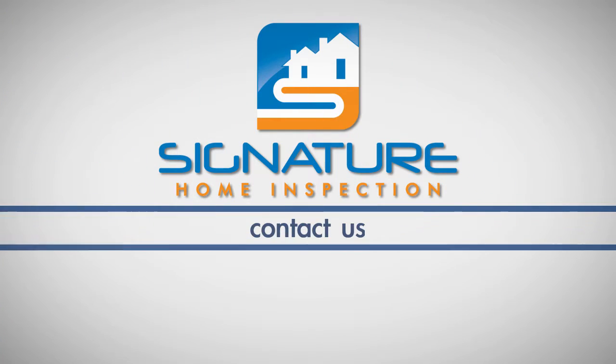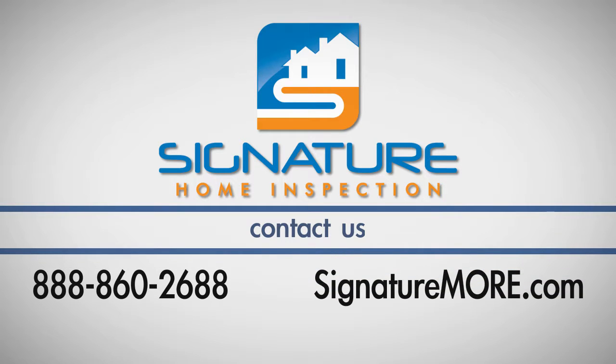To view more home maintenance videos, visit our website at SignatureMore.com.